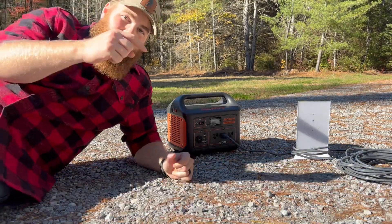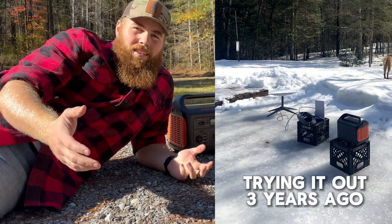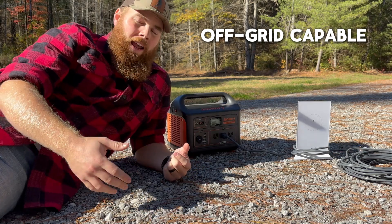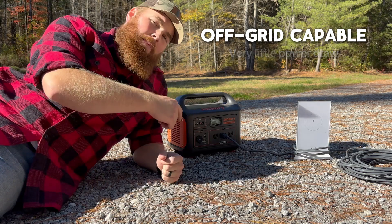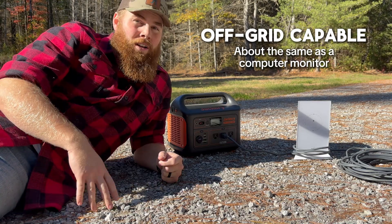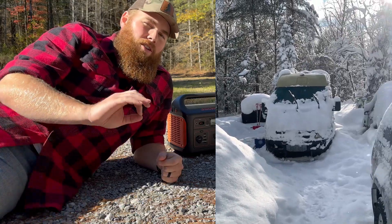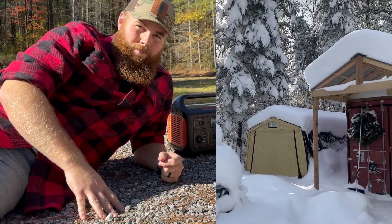You probably noticed I'm running this setup from a battery bank, which is really one of the pluses about Starlink — it's totally off-grid capable. It uses very little power to operate even in the wintertime. I typically find that the Starlink uses about 30 watts of AC electricity, which is very low. When we lived in our van for five years off-grid, it was no problem to keep the Starlink on almost all day. I'll share some speed tests in a minute.